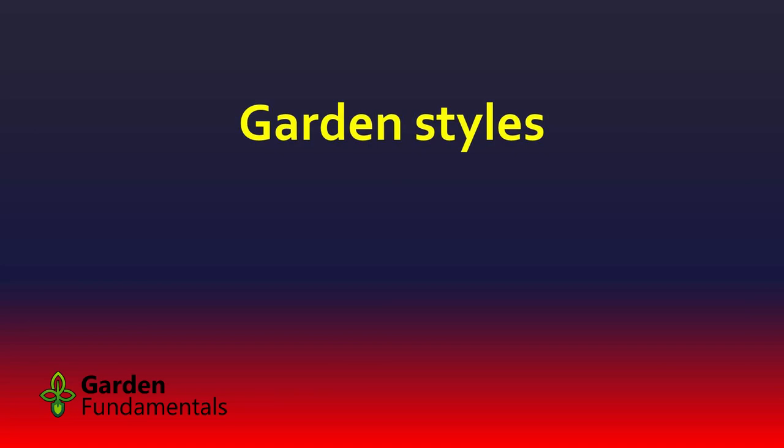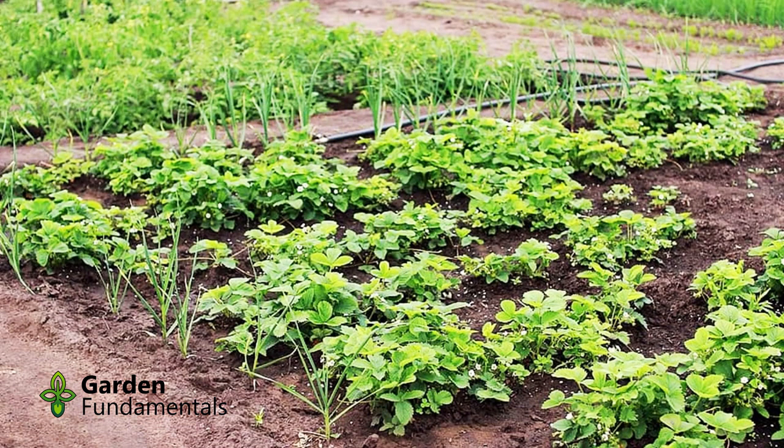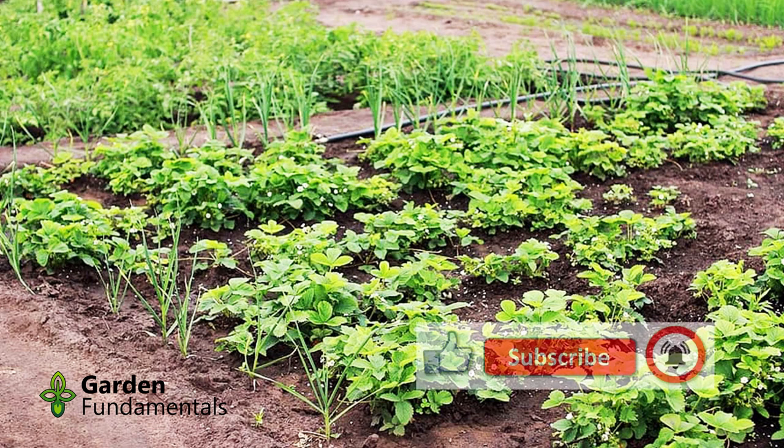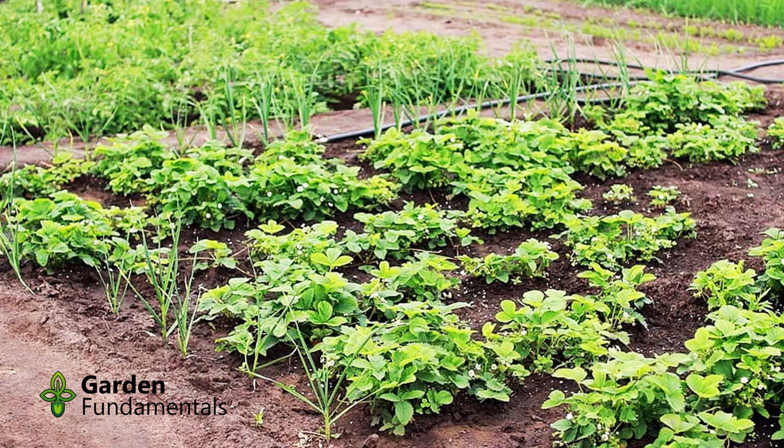There are different types of garden styles. This is a more traditional garden — growing on flat ground. It looks like strawberry plants in the front with some onions around the outside. The garden is just flat soil. This is very traditional, and honestly it's my preferred way to do this.